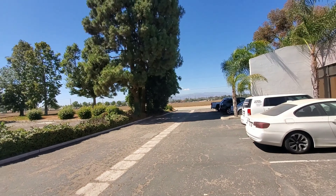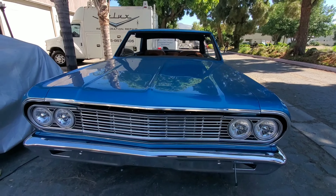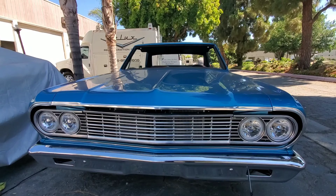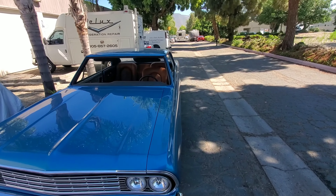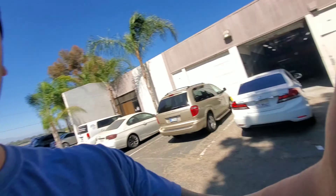We were gonna take the car down the road, but we don't even have a front windshield, so probably a good thing this happened. We'll get back to you guys and let you know how this thing turns out — should ride pretty good. See you guys later.